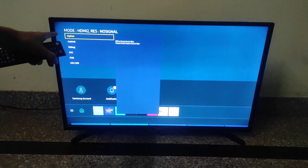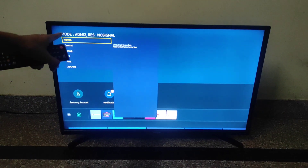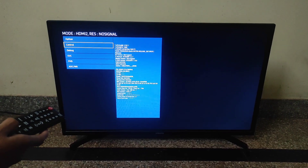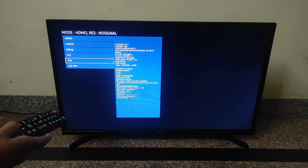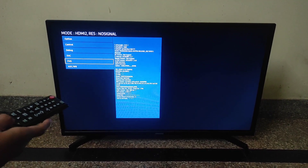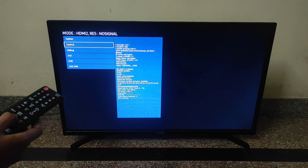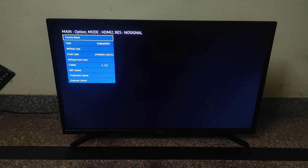You can see here the service menu of this Samsung LED TV is shown here. In this option, you can Factory Reset and any other settings you can do. Factory Reset.